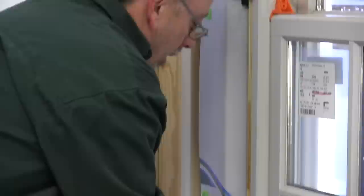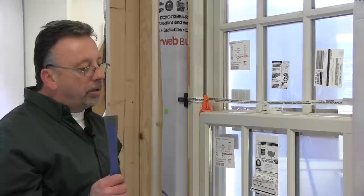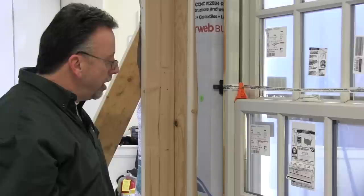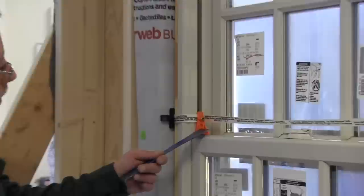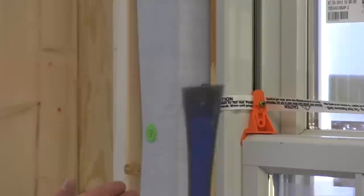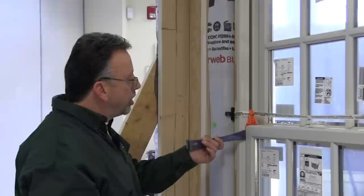This is a non-compression jam system. If you're used to the 400 Series tilt-wash, the jam was always making solid contact with the sash. This A-Series is a non-compression jam system where you're solely relying on the weather stripping on the jam as your point of contact with the sash for weather tightness. It's very important when shimming the A-Series that you shim according to the detail and keep your reveals on the edges consistent and tight.